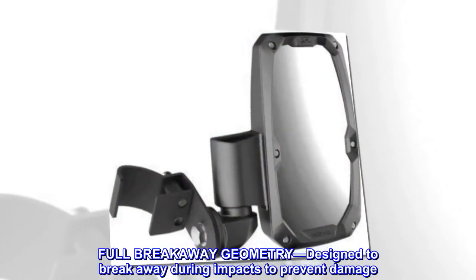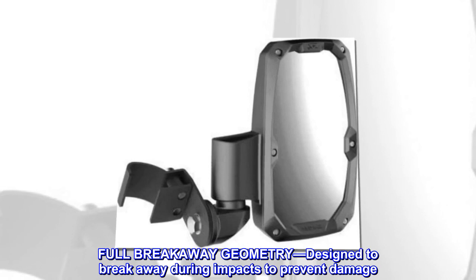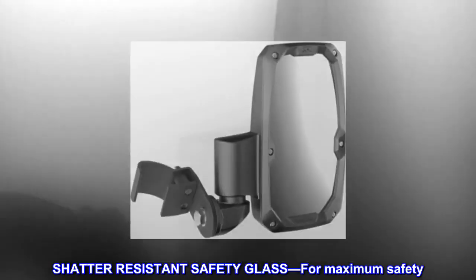Full breakaway geometry, designed to break away during impacts to prevent damage. Shatter-resistant safety glass for maximum safety.